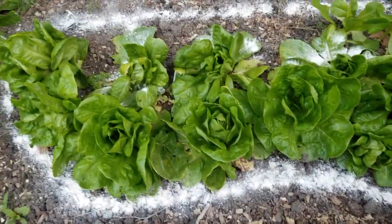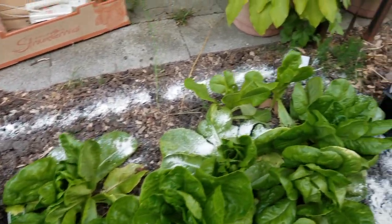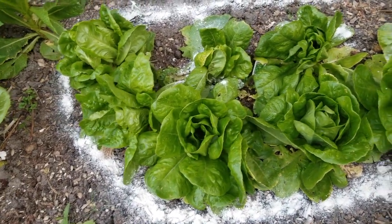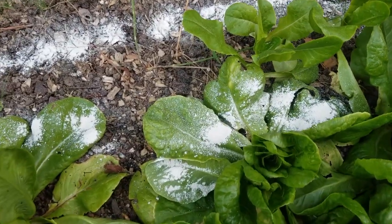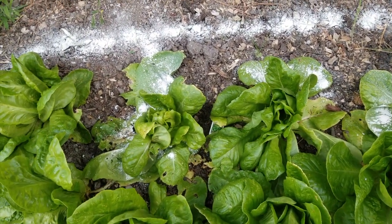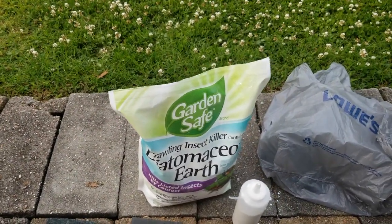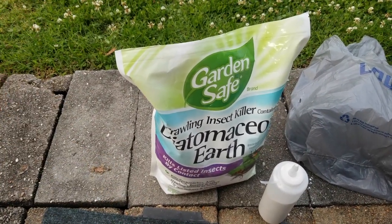This is how I apply it - I don't really put it all over my lettuce, I put it around the lettuce. Except for some I put it on the lettuce leaves because I saw ant activity. I also put it on the leaves to keep the slugs away.